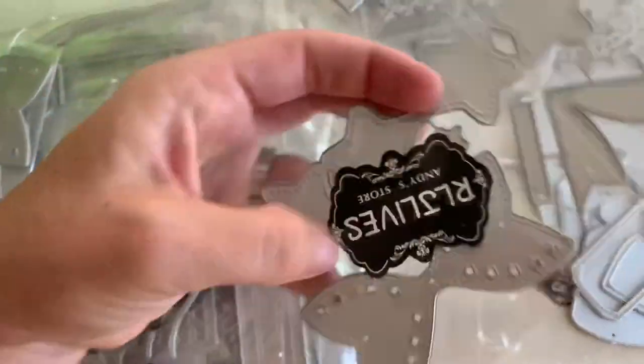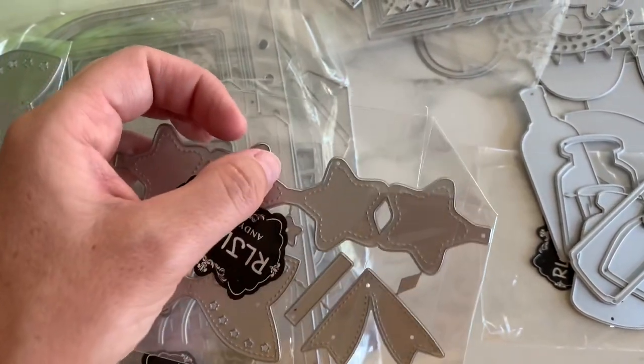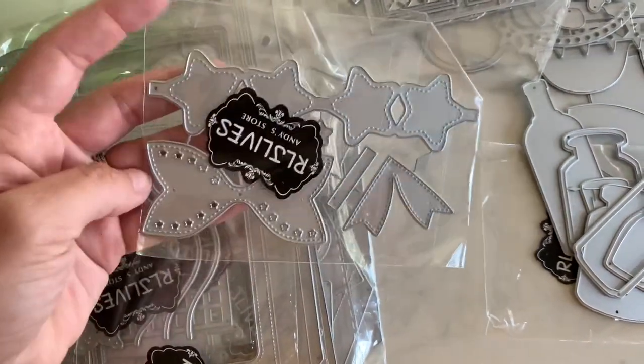Next is this one right here. It is a bow die, a star bow die. So basically you cut this out and fold it, and instead of a rounded bow part, it's like a star kind of, and it just layers up on top of there.